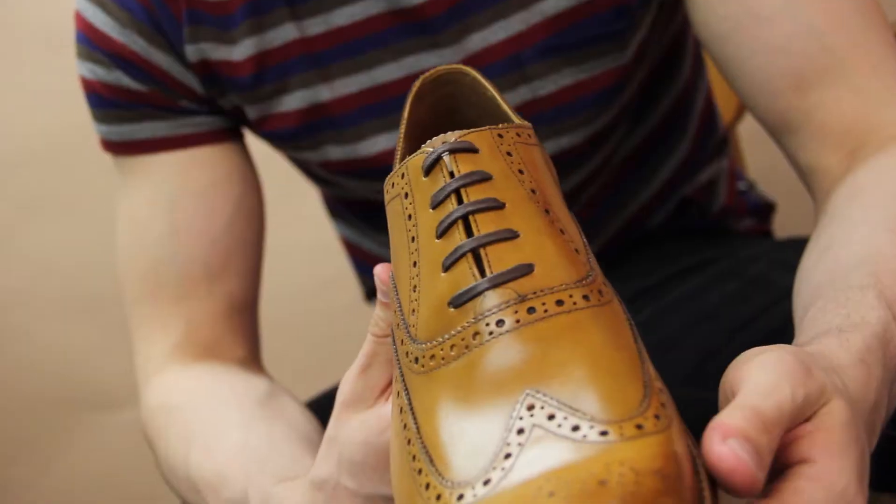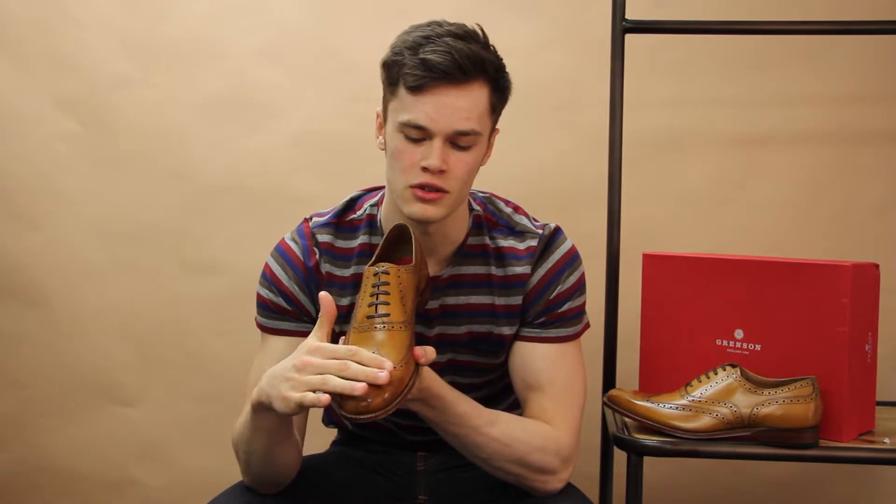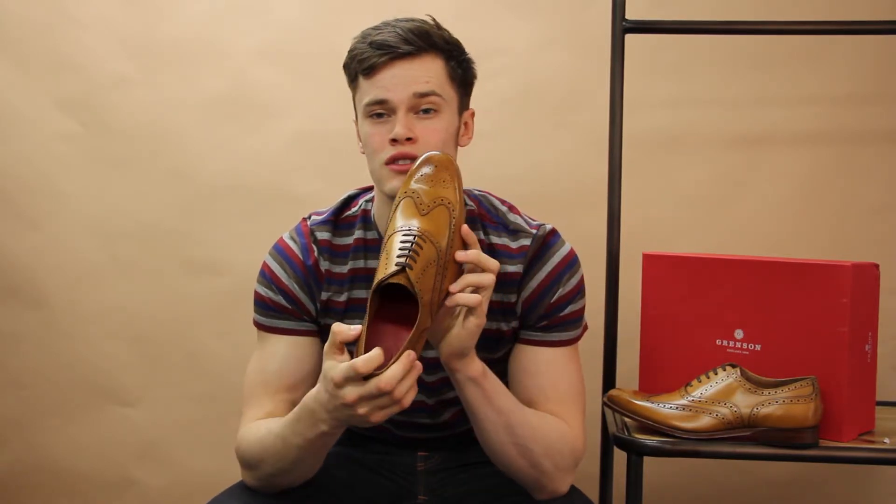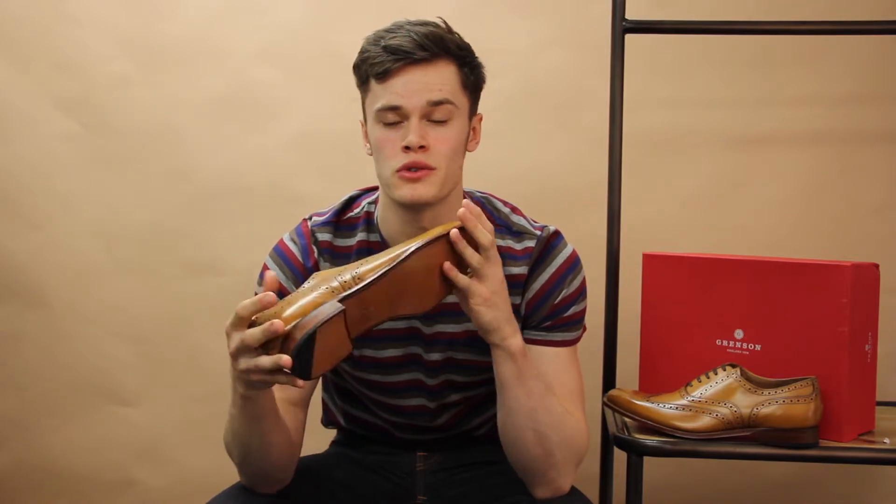It's a lace-up on the top just there. It has a distressed waxed leather upper, so it's got a worn look to it. It's a single sole on the inside and is also finished with a tonal stitching.